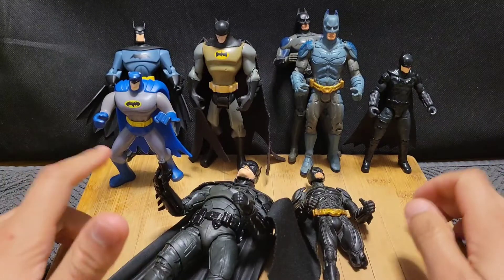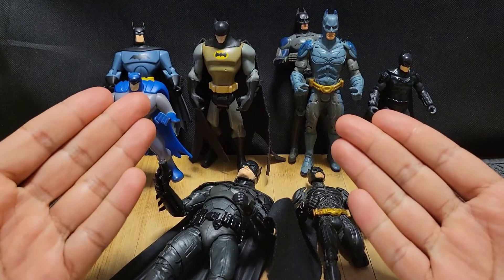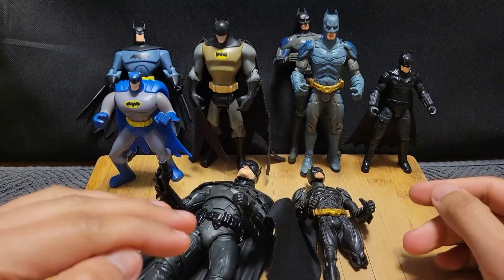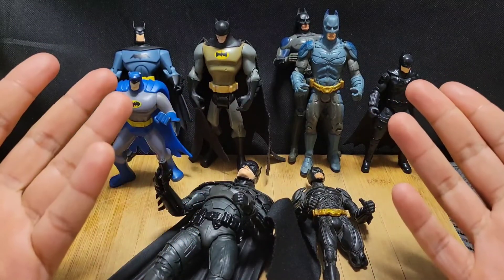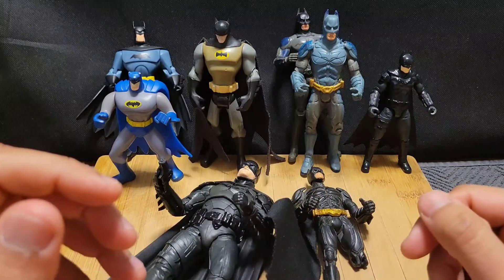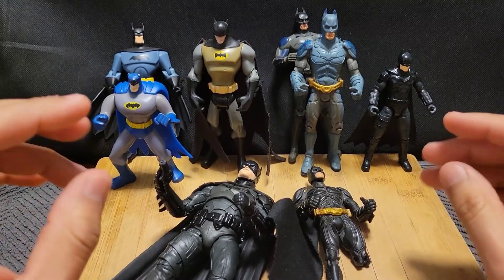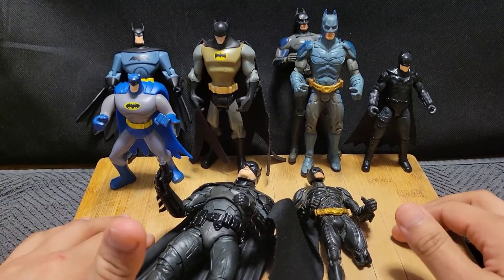That will conclude my video. If you guys enjoy this ASMR of my Batman action figures collection, consider liking this video. If you are a returning subscriber, thank you so much for stopping by. I'm gonna be doing more ASMR along the way — not just figures, cause I feel like figures can be boring and I understand that. If you are a new viewer, I hope you enjoy this video and I hope you consider subscribing. And without further ado, I'll see you guys in the next ASMR. Take care everybody.